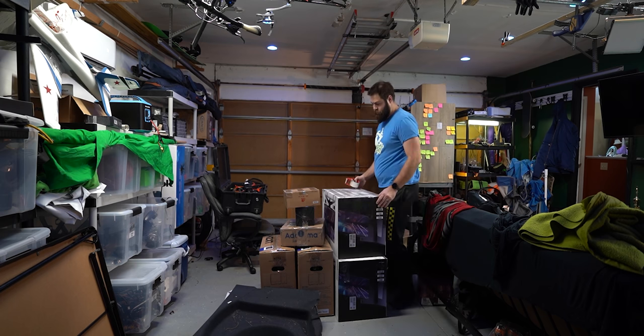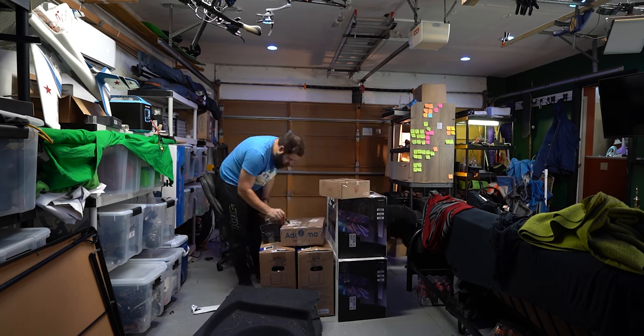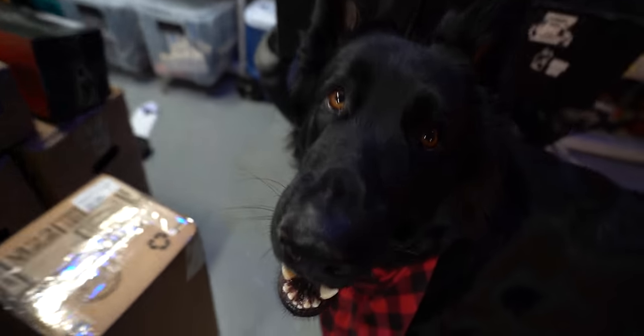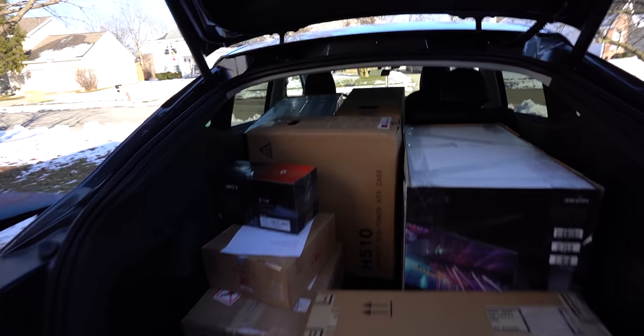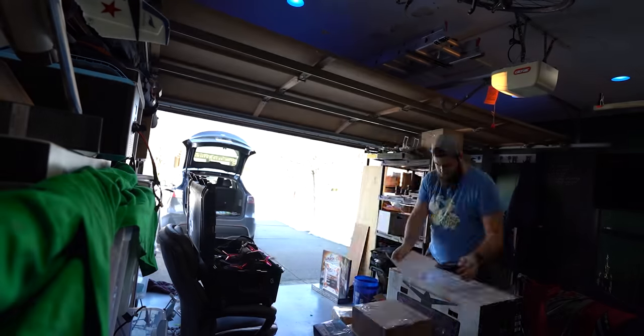We are now packed down, everything is back in here. That's an absurd amount of stuff. Now we've got to figure out how to ship all this — all sent back to where it came from.